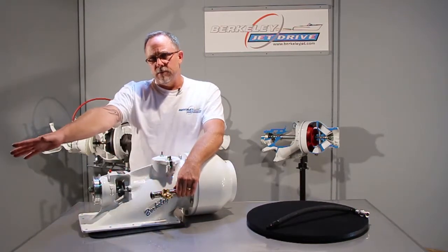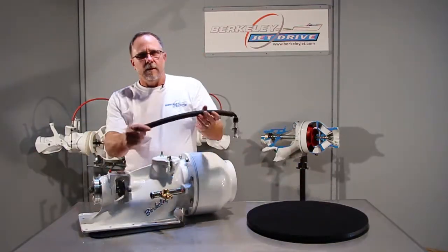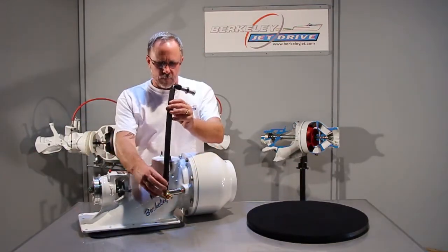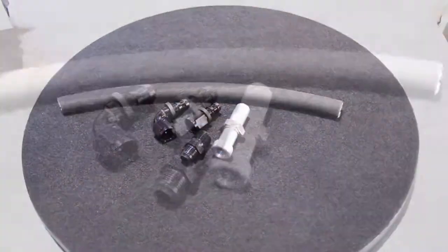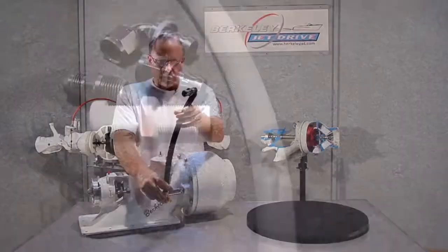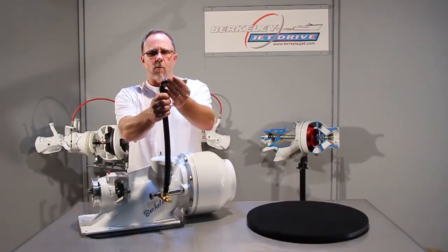This side of the valve is going to go to your standard cooling system for the engine. This is the deluxe hose kit that we offer. It's going to screw directly into the pressure relief valve, and then this should mount through the transom of the boat — it's the water dump.